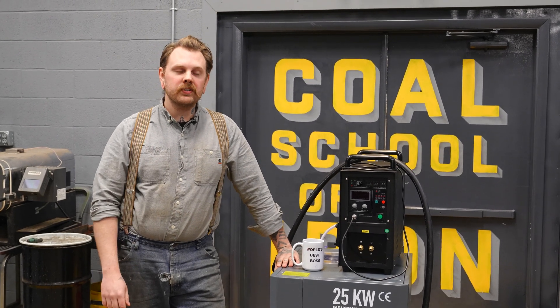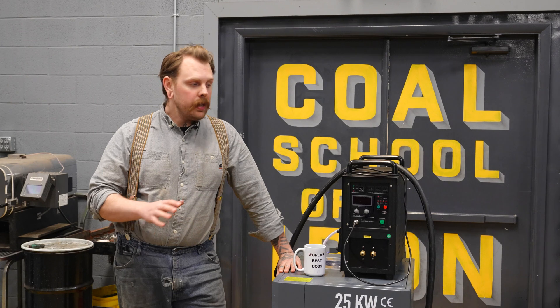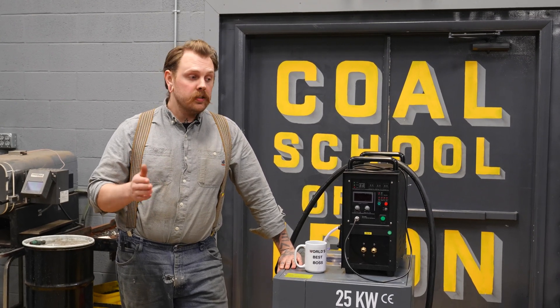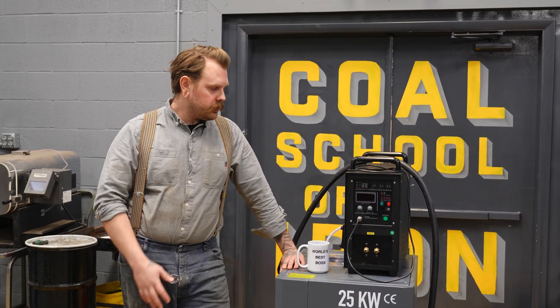Hey, I'm Nathan Brandt with Coal Ironworks. Today we're going to take a look at our new 25 kilowatt induction forge. I really wanted to cover some of the things that make this machine stand out. Some of those details are the same between our 15 and our 25, and others the 25 alone is able to do.